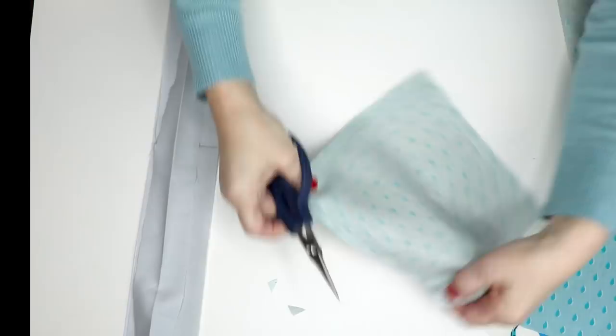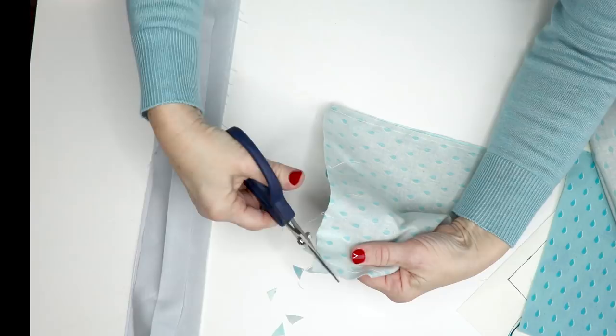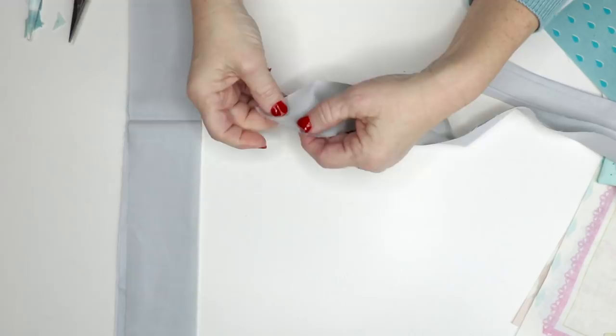I'm going to clip my corners so that they'll be nice and crisp. Cut all the corners, then turn it right side out and press it. You need to do this for both pockets. These are the neck straps — what you're going to do is take one end and fold it about a half inch and press it.